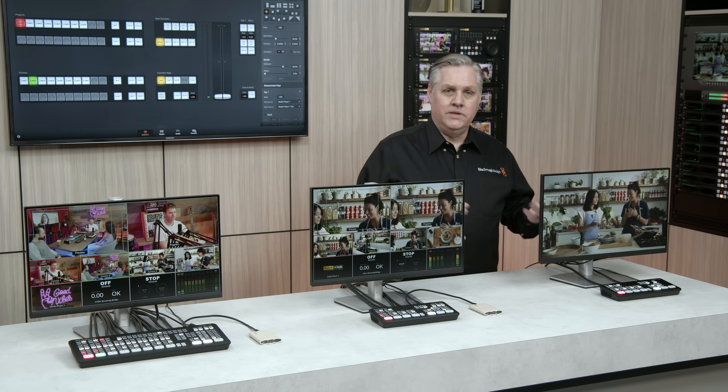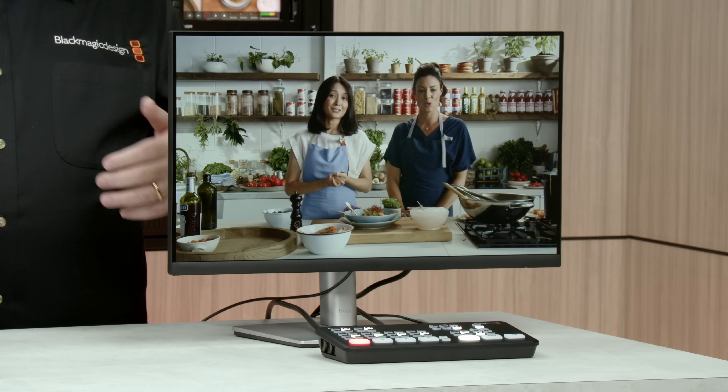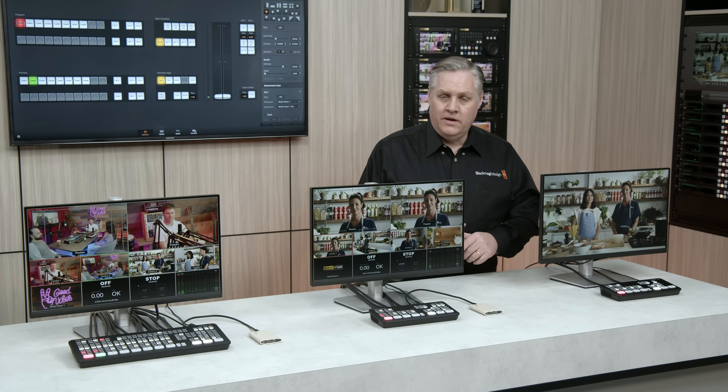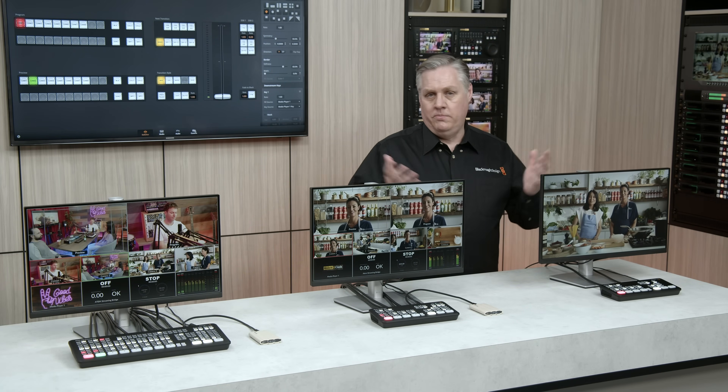All the SDI inputs have Resync, plus Up, Down and Cross conversion on them. The USB is a webcam output in full 1080 HD, and the USB will plug into a computer so it just looks like a webcam. You can use any streaming software that works with a webcam — it would work fine.